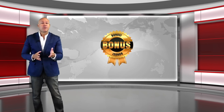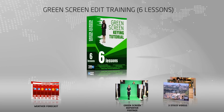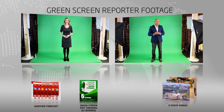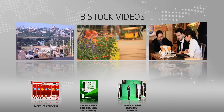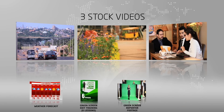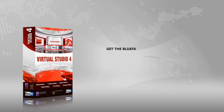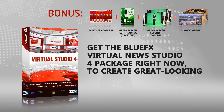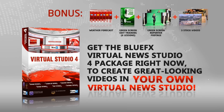As a bonus, when you buy this package today, we'll include a weather forecast room. We'll also include training on how to quickly edit a green screen, along with green screen reporter footage and a selection of stock videos you can use. So go ahead — get the BlueFX Virtual News 4 package right now to create great looking videos in your own virtual news studio.